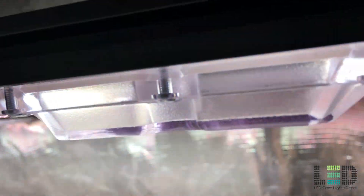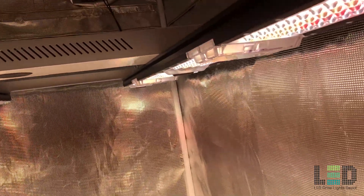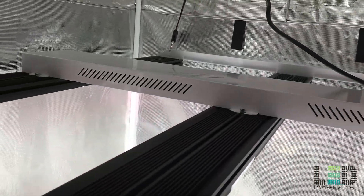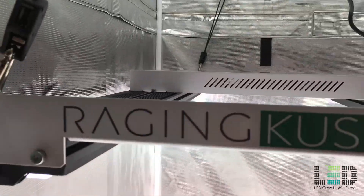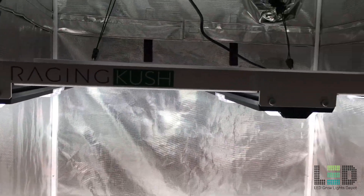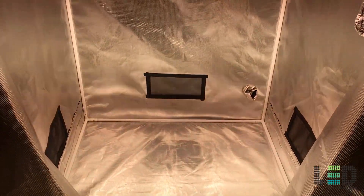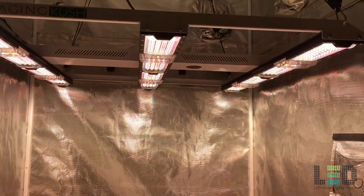The vegetative footprint for this light is a 5x5 to 6x6 area. The flower footprint is recommended for up to a 4.5x4.5 foot area. I would say this fixture does a solid 4x4 but may be used in a 5x5 space with less light per square foot. You can hang this fixture as close as about 6 inches for flowering since this is where the light beams start to overlap. You can also veg at this height if you dim down the intensity.